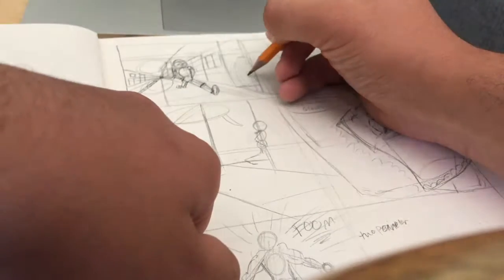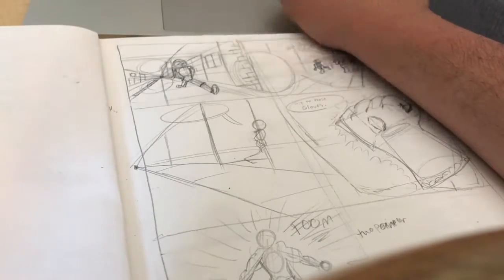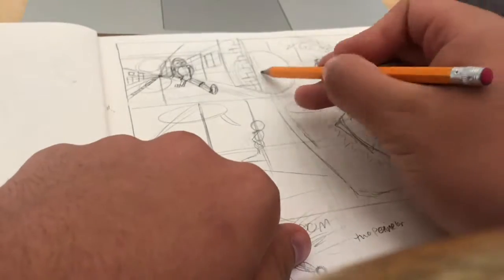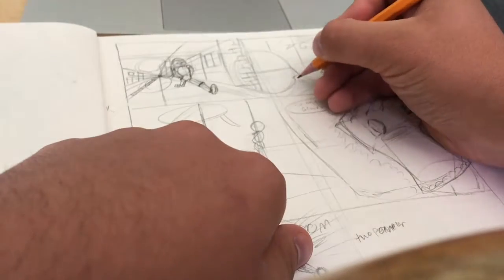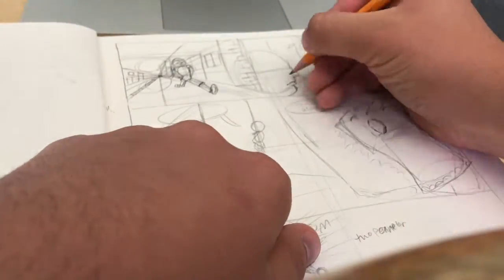Anyway, there are some things I wanted to talk about in this video. This wasn't just going to be me drawing — I wanted to discuss a lot about starting out making a comic. And again, I'm starting out making a comic, so I have no expertise in the field, but I figured I'd give some tips for anybody who's nervous starting out.